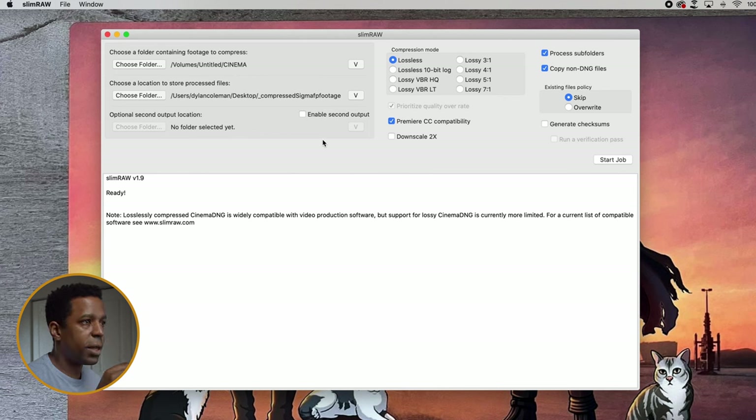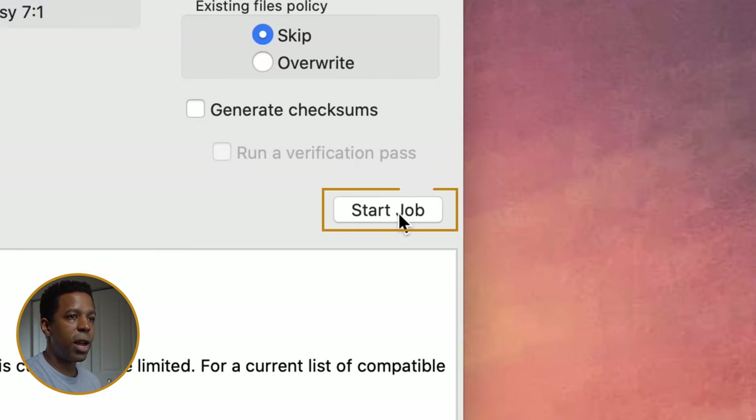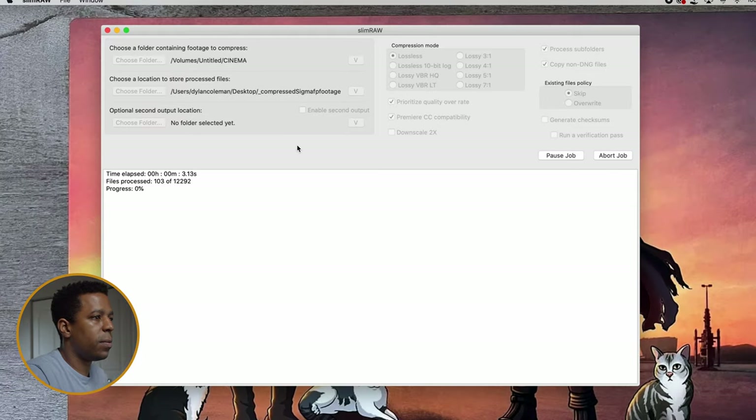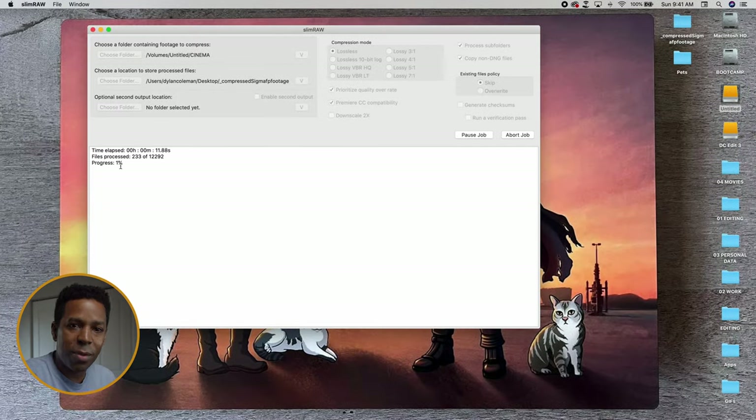After our source and destination folders are selected, we come over to the right and you'll see a bunch of compression settings. I don't actually ever change any of these settings. I leave my compression load as lossless. I leave all these checkboxes here on the right unchanged. And I also leave Premiere CC compatibility checked. I'm not sure what that does — as far as I know, you can't edit Cinema DNG files natively in Adobe Premiere. If anybody knows any different, let me know. Also, if anybody knows what this checkbox actually does to your files, that would be interesting to know as well. I leave everything there as is. And once you have everything set, the only thing left to do is to click Start Job. And then our job will begin. We see our files process number going up, the time is elapsing. So we'll come back in a few minutes when the job is finished and we'll see what we got.